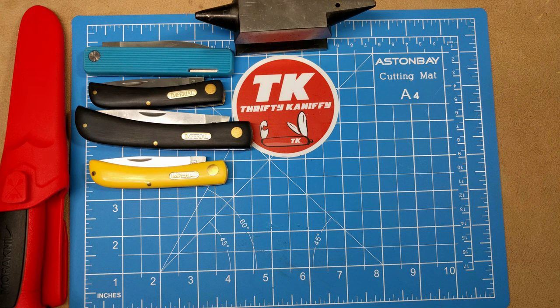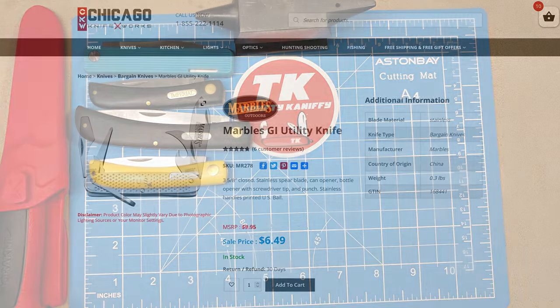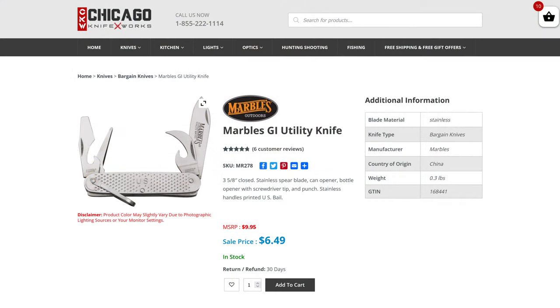Up next we have the Marbles GI Utility Knife — many of you might be familiar with this, it's basically a clone of the old military-used milk knife. Model number MR-278, coming in at $6.49. It's all stainless, three and five-eighths inches closed. You get a bottle opener, screwdriver tip, can opener, spear point blade, leather punch, and a bail.